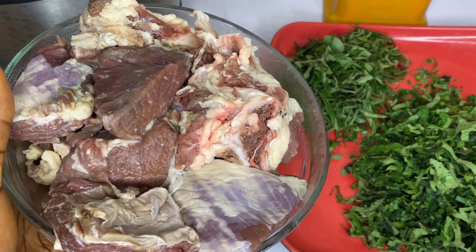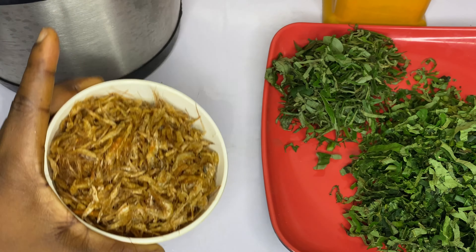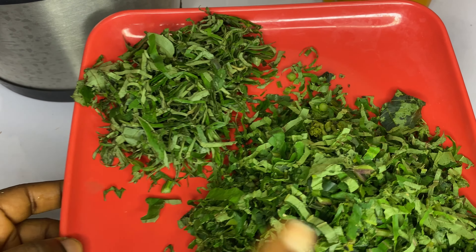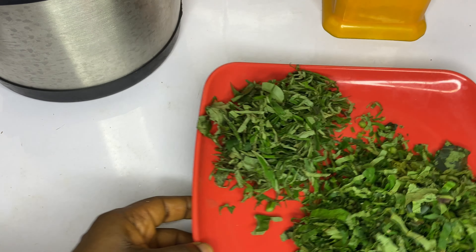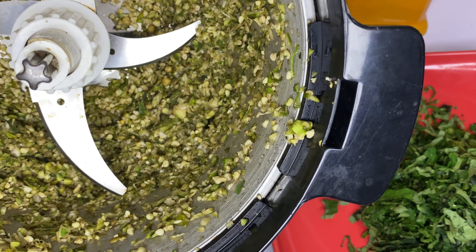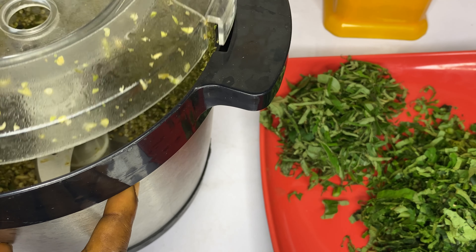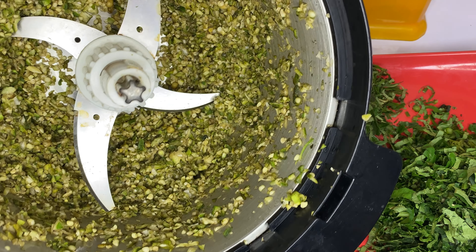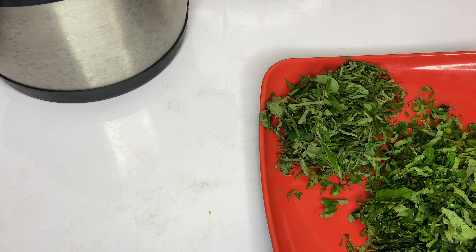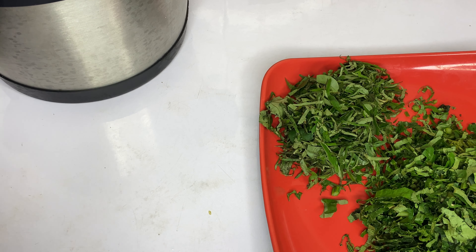For my ingredients, I have beef — that's the only protein I'm using for this recipe. I also have crayfish, and I'm using two leaves: the uziza leaf and the pumpkin leaf. And here is my okra. I have pepper — yellow and red pepper — and onions. I grated all of it together.